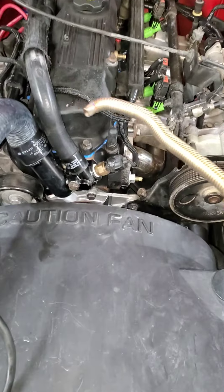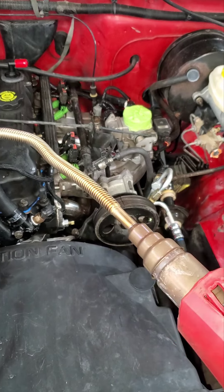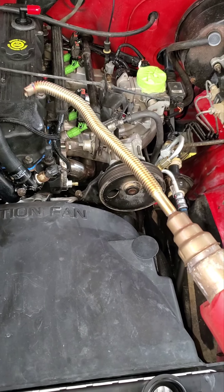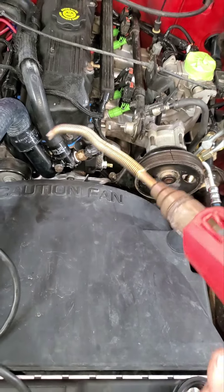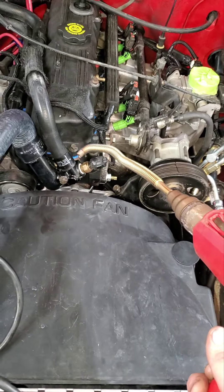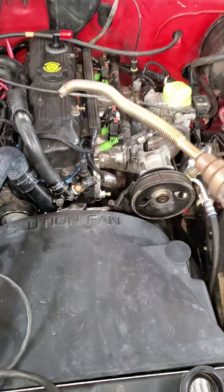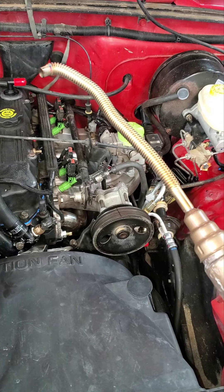I'm going to go ahead and show you using it on this 5/8 clamp here. What I want to do is warm this thing up fully before actually trying to shrink the clamp, because otherwise it's going to take a while to heat up and I'll just be putting more heat into the hose and surrounding components. I want maximum heat when I apply it so I can get it shrunk as fast as possible without causing damage to anything around the clamp. It takes a little while to warm up since that whole tube has to heat up.